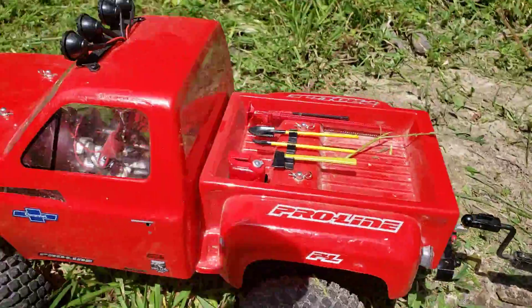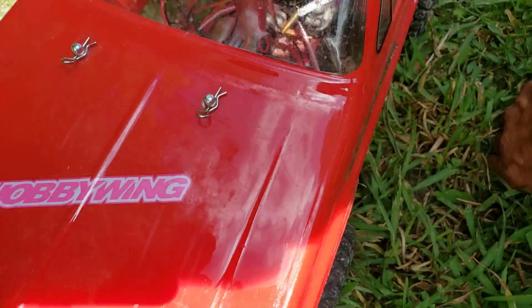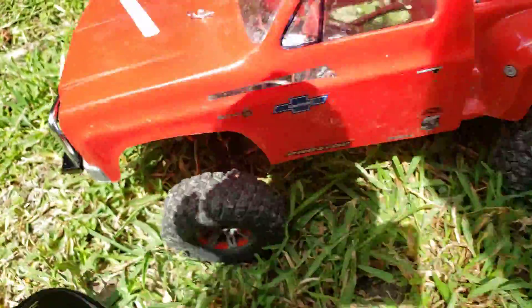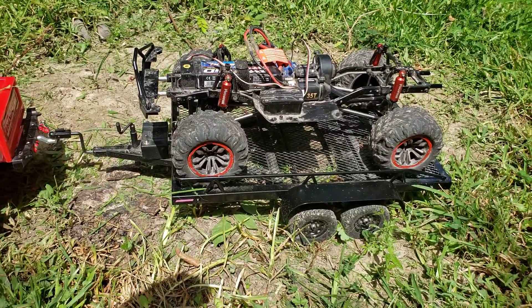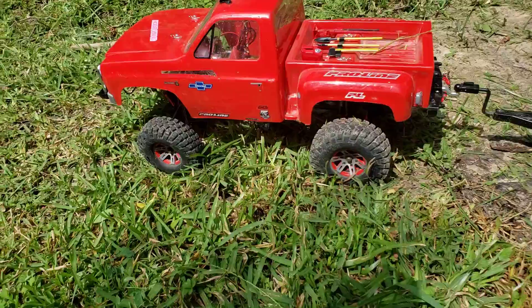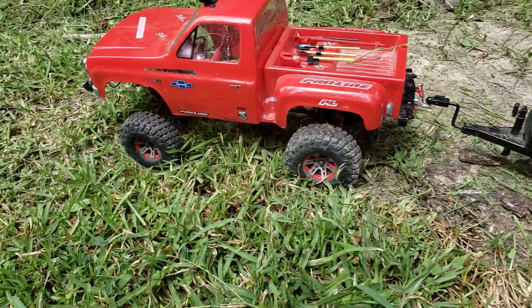I also got something brand new fixing to go into here — another upgrade, if you can see on the hood there. That's going to be a Hobby Wing ESC and a brushed motor going in there. It'll be a lot less jumpy and more control. I'm going to end up taking the tires off of this and put them on here, and like I said, get some 2.2s for that.